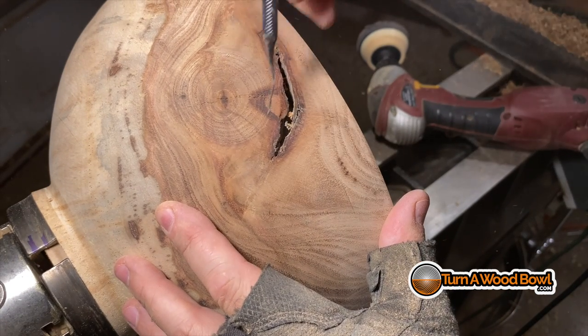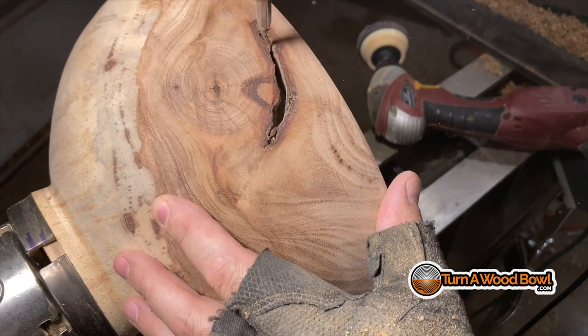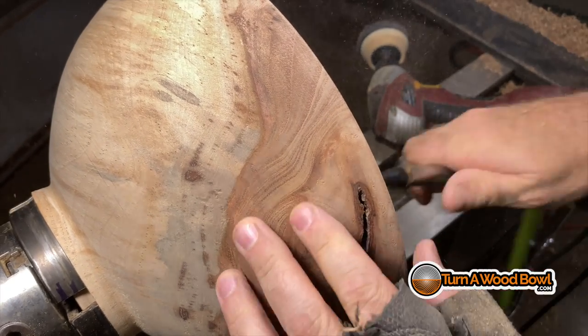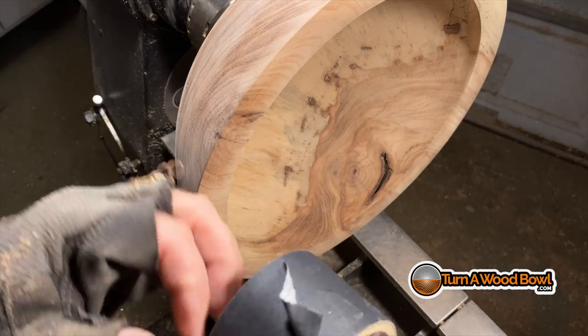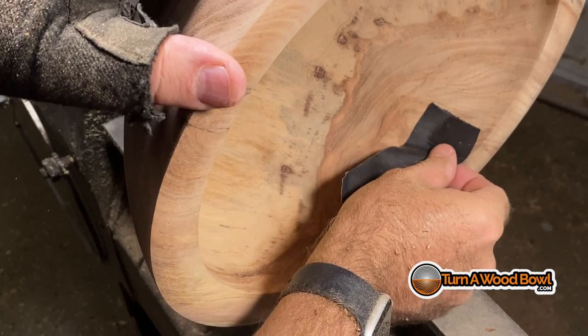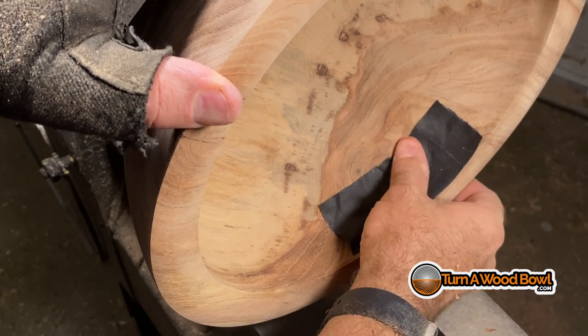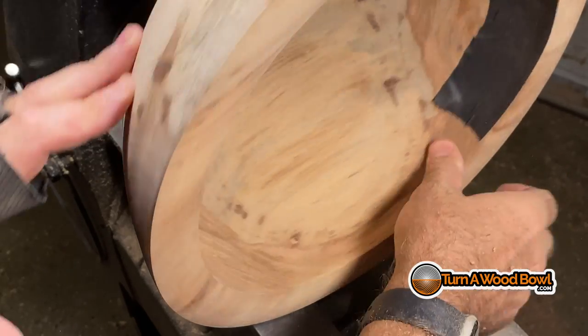Here's the bark enclosure hole I mentioned earlier. I'm going to use a small dental pick to get any loose material out of there, and then use the air compressor to blow out all the debris inside that crack. Once the area is clean, I need to dam up the back of this, so I'm going to use a piece of gaffer's tape. If you've seen any of my other videos, you know I love gaffer's tape — it's super durable and doesn't leave a lot of residue.